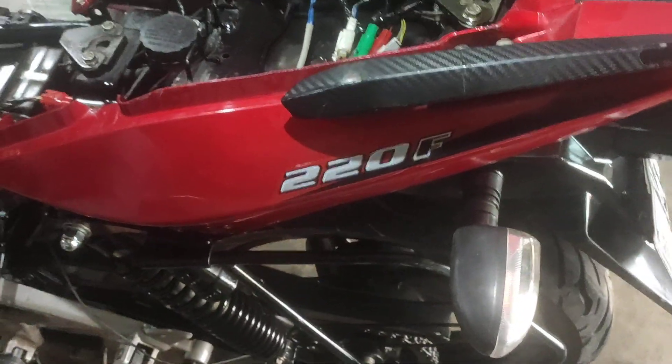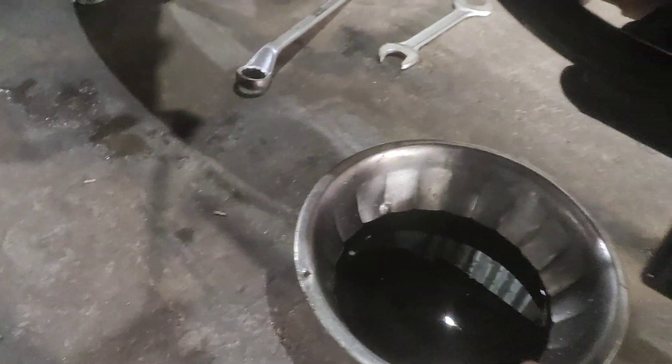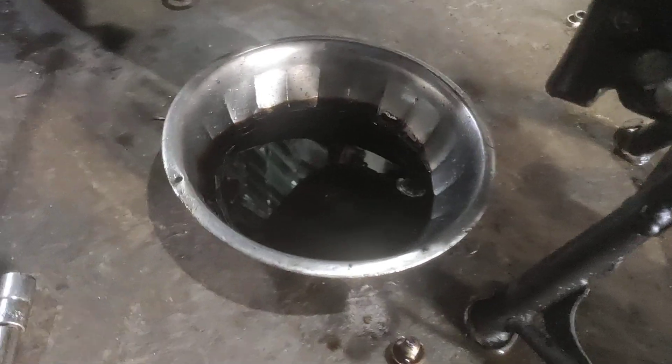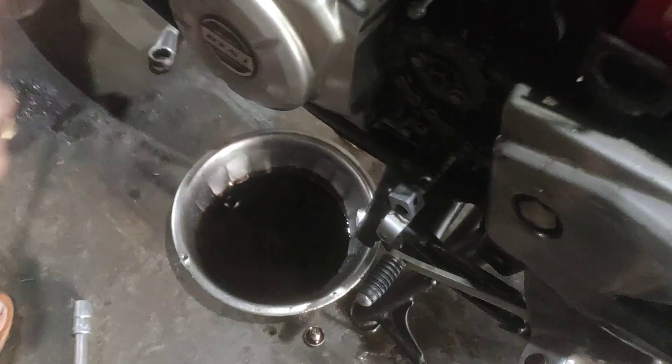How much is this bike? 220. How much is this engine? Look at this — 300, or 300, hardly more than 400. 150, 1200.